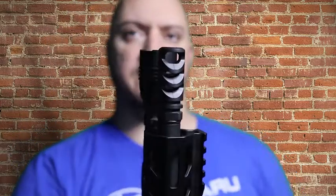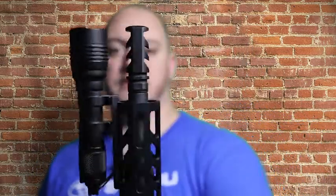They also have it available in an AK-47 14×1 left-hand thread, since 7.62 is the AK's caliber. If you buy this for the .308 it's not going to fit an AK-47, because you need that left-handed 14×1 thread. Keep that in mind if you're interested in getting one for your AK. I think it looks pretty sweet on the M4 or AR platform.